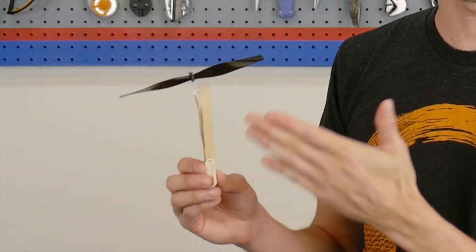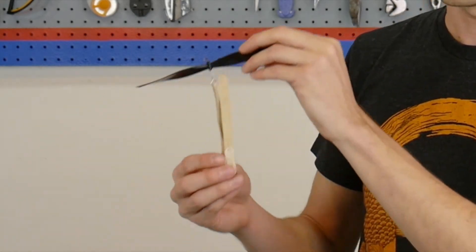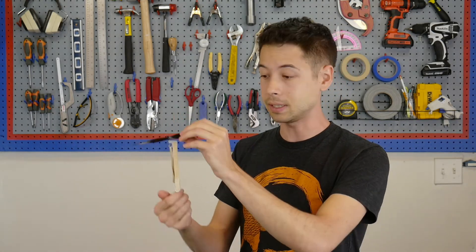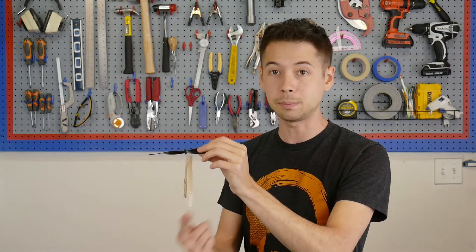Additionally, this craft stick has a lot less inertia than the propeller — it's a lot easier to get it moving. So when you let this go, the energy of the rubber band is going to be dispersed down the path of least resistance, which is this craft stick, and almost all of the energy is wasted spinning this stick.